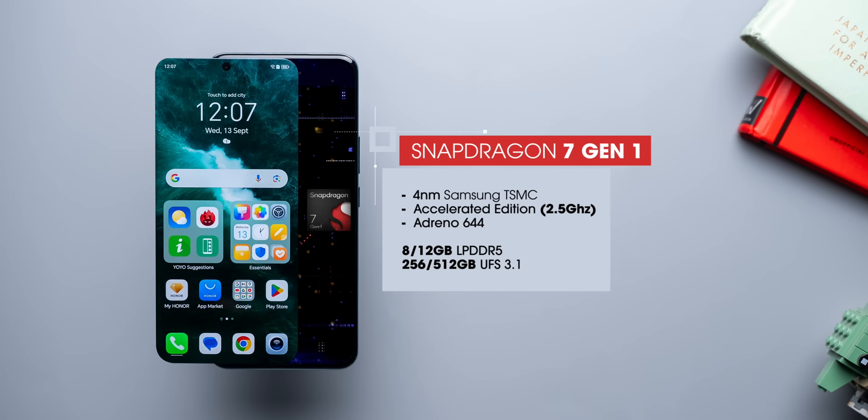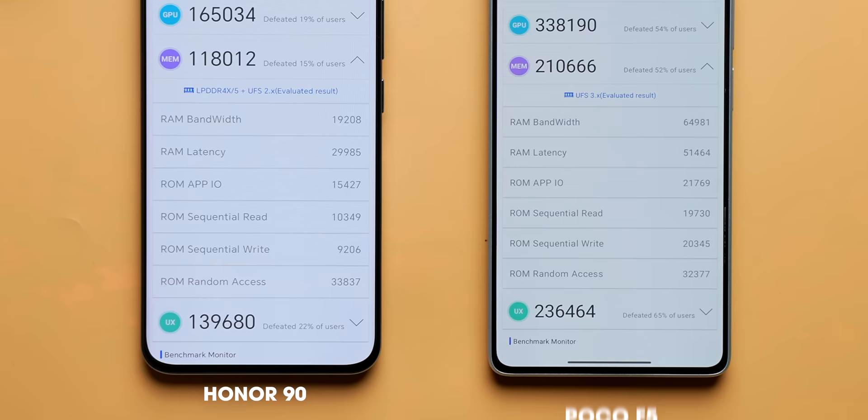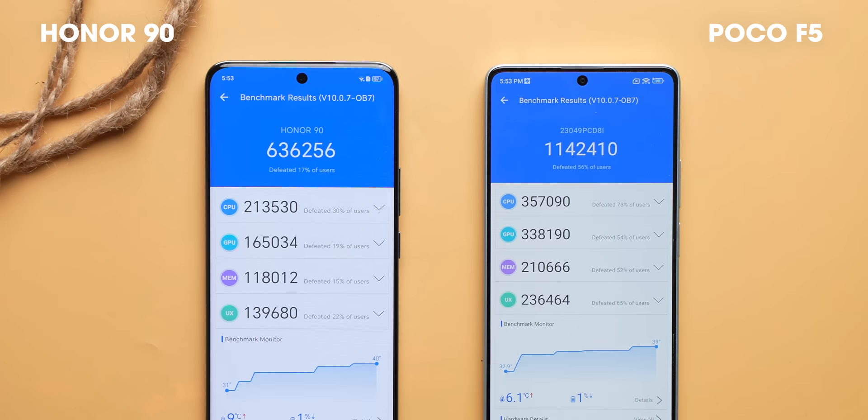This would have been acceptable if the phone had crazy performance or a very clean software experience, but it does not. The Honor 90 is powered by the Snapdragon 7 Gen 1 Accelerated Edition — accelerated because it has a slightly higher clock speed than the regular version. The base variant has 256GB storage, which is good, but there are a couple of doubts. Honor mentions UFS 3.1 and LPDDR5 RAM, but when we ran the storage test, the Honor 90 shows as UFS 2 with speeds pretty low compared to the POCO F5. Even the RAM speeds are lower, which is strange. Another big question is why Honor went with Snapdragon 7 Gen 1 when the more powerful newer 7 Plus Gen 2 is available in phones like the POCO F5 for below 30k. The 7 Plus Gen 2 has a more powerful X2 performance core, a more powerful GPU, and you can see the huge difference in AnTuTu scores as well as Geekbench.